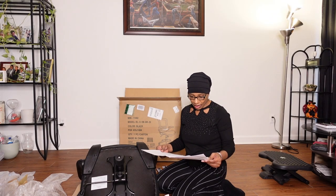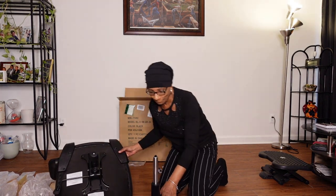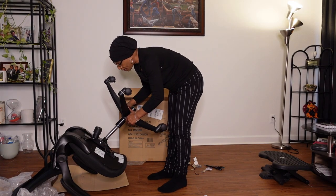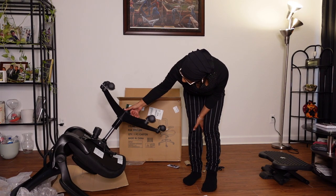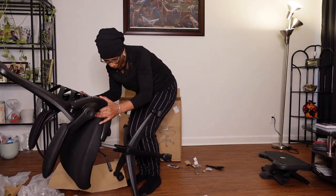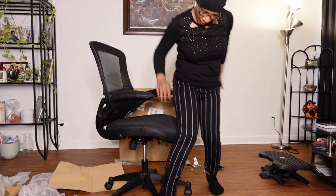So the next step is - okay, this piece right here. I'm just going to put it in here like this. I don't want to get it wrong because I don't know if I can take it out. Front. I'll just push it in here, bring it up like this. Let's see. All right. All right, so this right here is the chair.